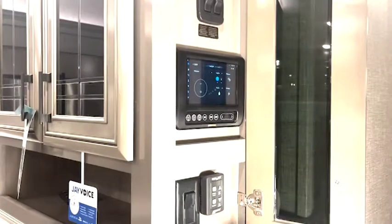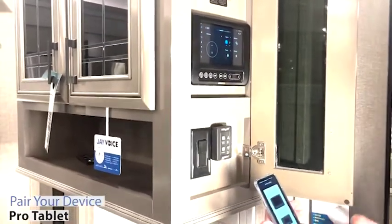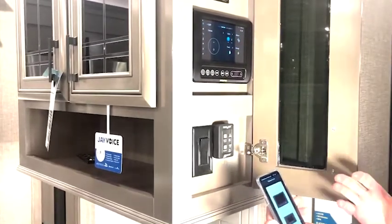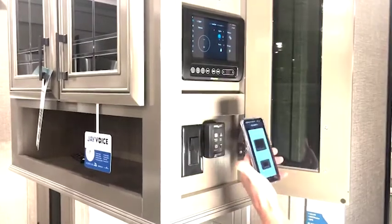On the J Command system on our luxury fifth wheels — our North Points, our Pinnacles, our Seismics, and even on our Big Eagle travel trailers — we have the J Command system with the Pro tablet, with the Android tablet that's built into it. Here's how to pair your device to it.